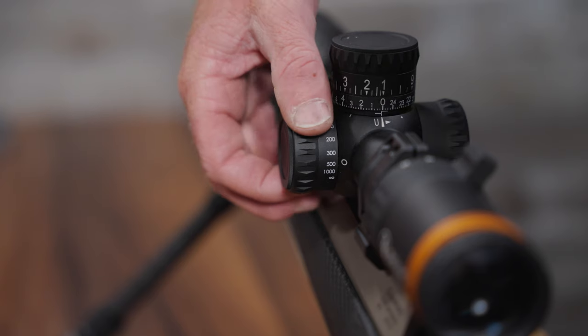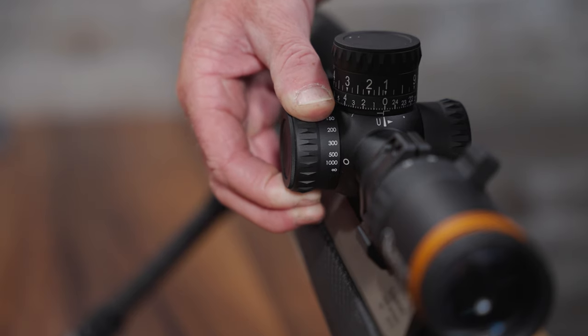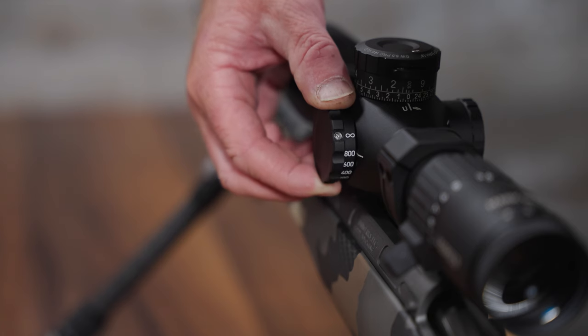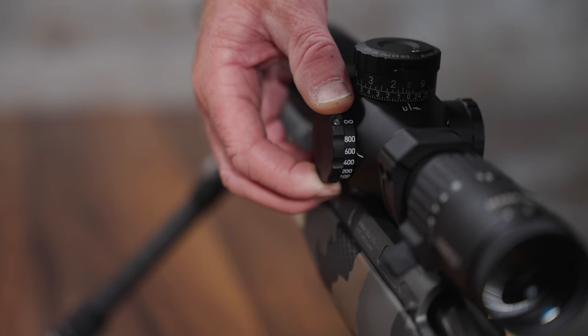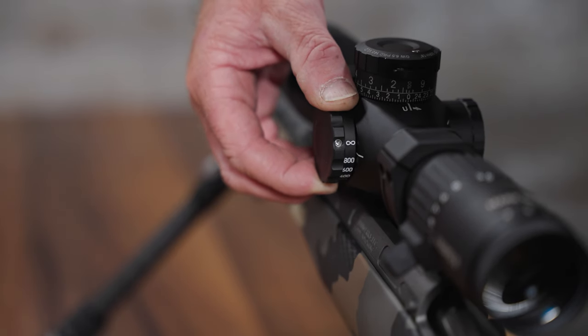Probably one of the most forgiving scopes I've found is this Revic RS25i. Looking at the parallax knob, the 500 and 1,000 yard marks are almost on top of each other, so I can set my parallax for 800 or 1,000 yards and have almost no visible reticle movement at 400 or 1,000. In the meat of our shooting distances, I really don't have to adjust the parallax. Comparing that to this Leupold, there's much more movement between the 400-yard and 1,000-yard settings — I have to adjust it every time I change yard lines.